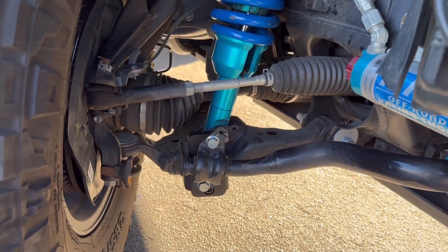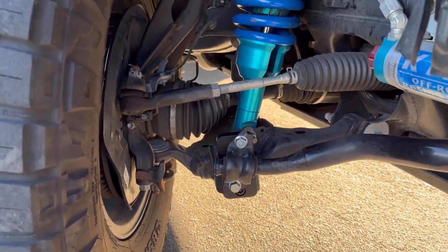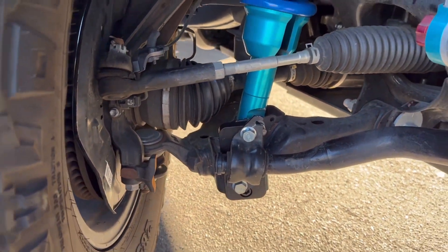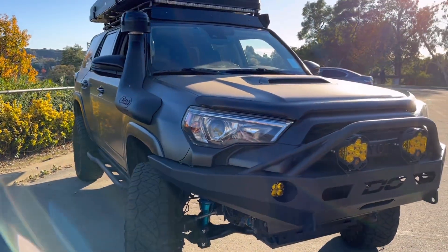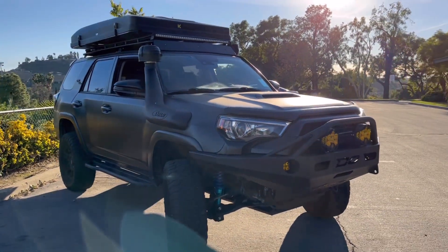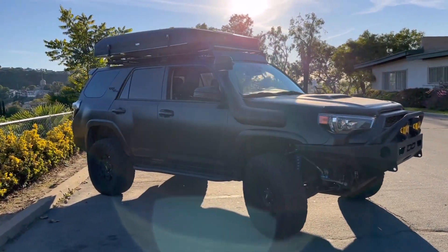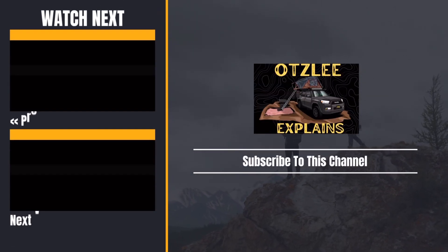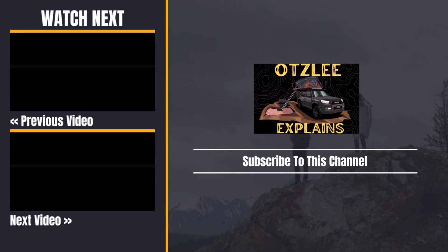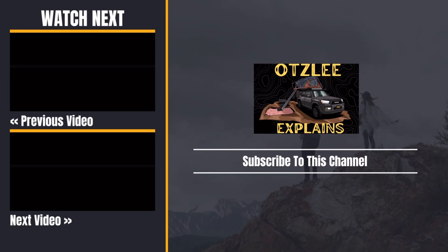So yeah guys, make sure you guys take a look at this item. I highly, highly recommend it. Dr. KDSS says this is one of the most important mods you can do on your vehicle. I'll catch you guys on the next one.